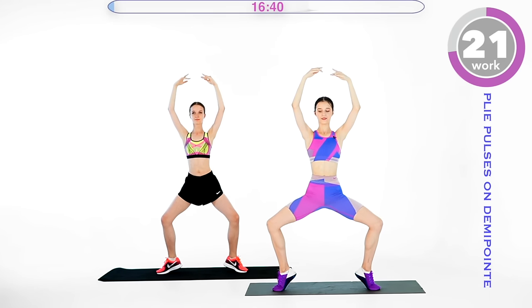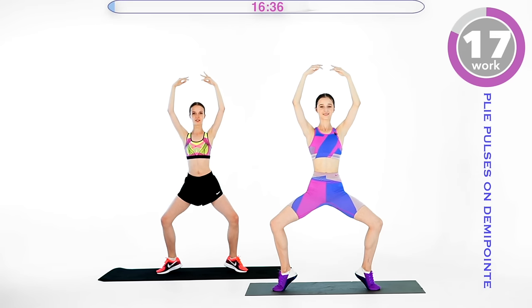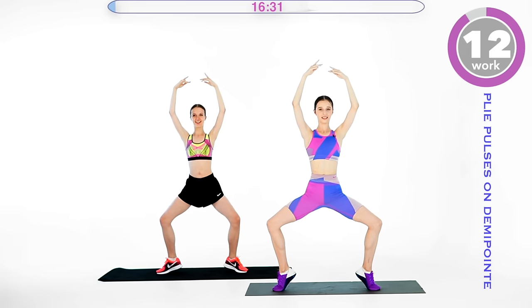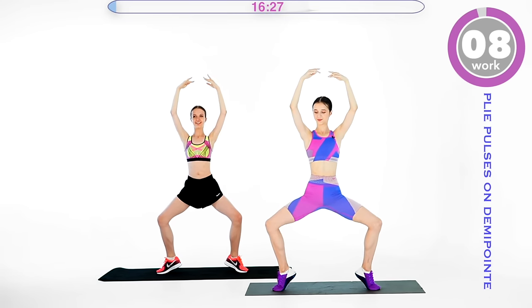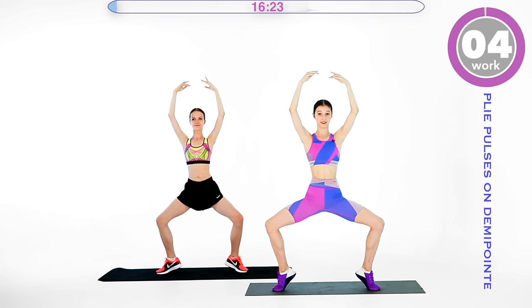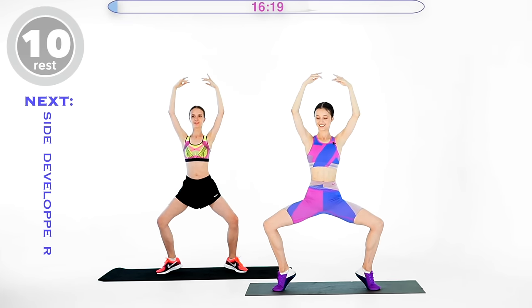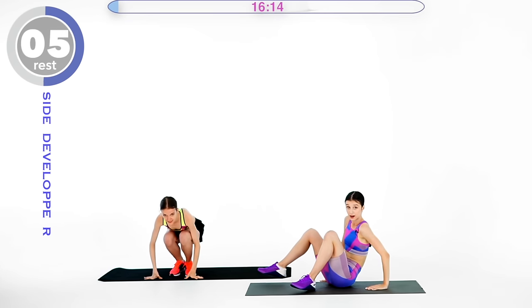Don't forget to breathe. My legs are shaking a little bit but this is very nice. Seven seconds — almost done. We are done with this. Go ahead and lie down on the floor on your left side.